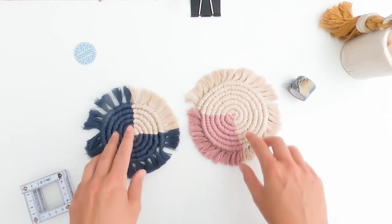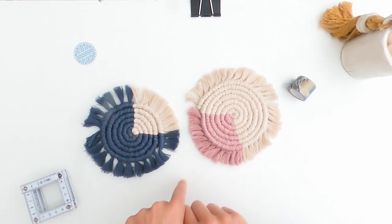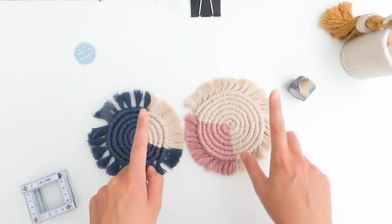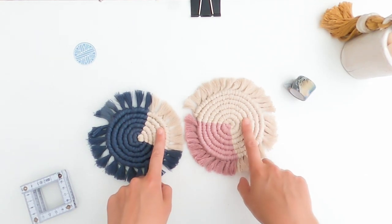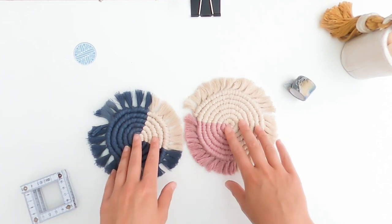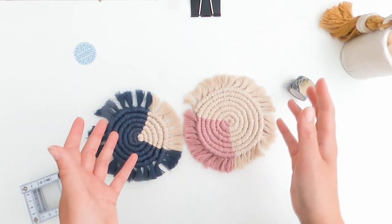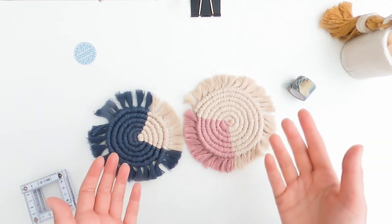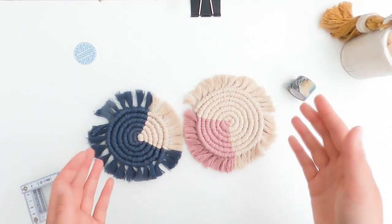One thing about this pattern, or coasters in general, that I would recommend is that you go for contrasting colors. I personally wouldn't make them in white - because if you're anything like me you spill your coffee on your coaster. People are going to wash them; they can go through the washing machine but I don't really recommend it. I recommend people hand wash them, as people generally don't like to wash their coasters too often.